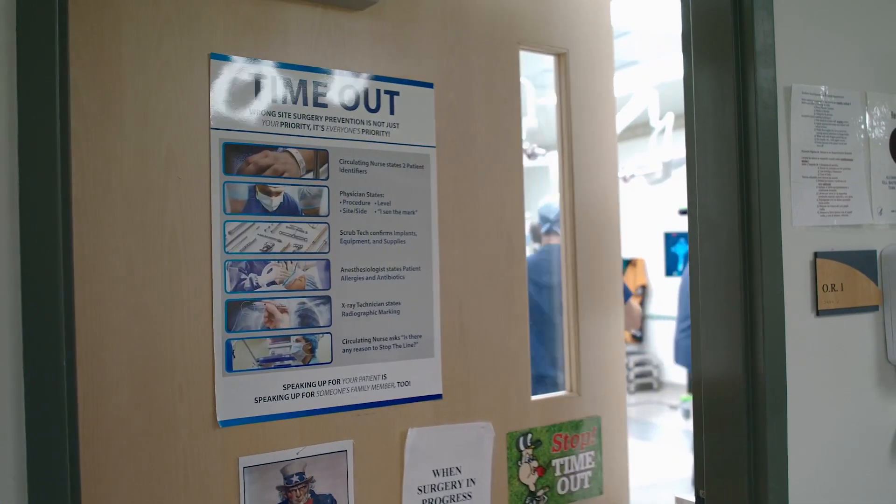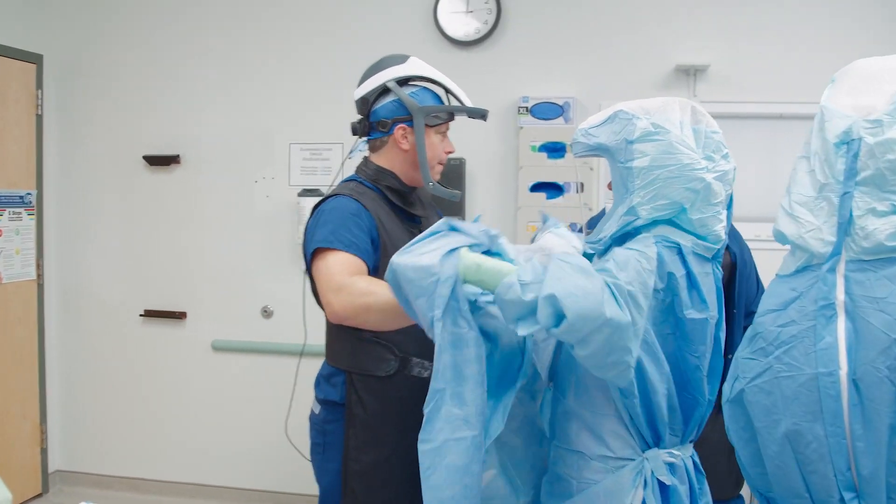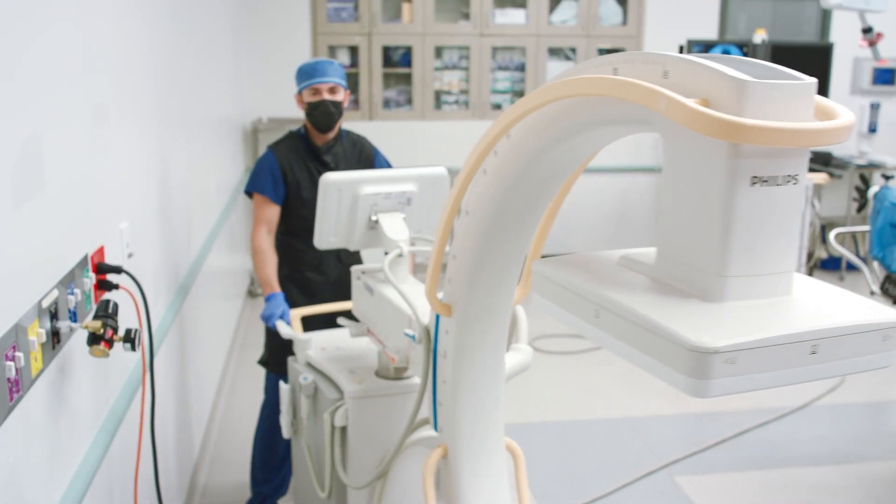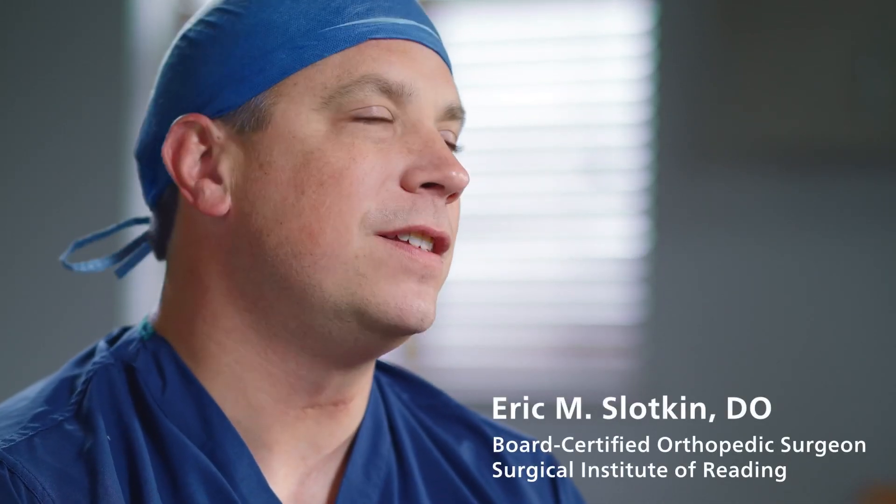I am an orthopedic surgeon, specialty trained in joint replacement surgeries mainly of the hip and knee. I have been most impressed with the Philips Ignition in terms of the benefits I've seen with regards to image quality, ease of use, and the ability it gives me to use intraoperative technology during my surgeries.